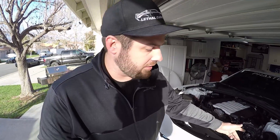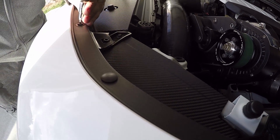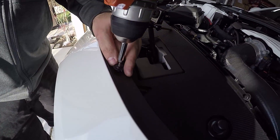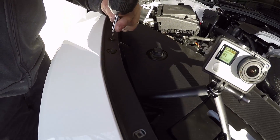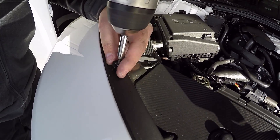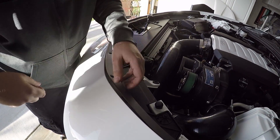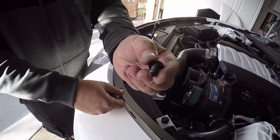So there are only a few things left to do: we have to take the bolts off the upper side and we have to unplug the wire harness, but I'm going to do these first. There are also these push pins that we have to pull out.